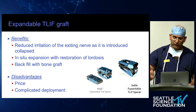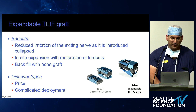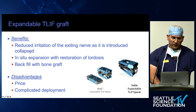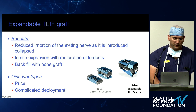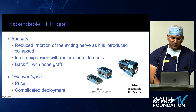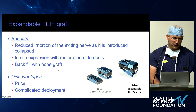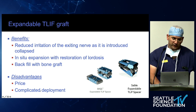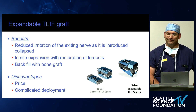Expandable cages — we've seen a lot of cool data and demos today. They definitely reduce irritation of the exiting nerve root when introduced collapsed. In-situ expansion helps with lordosis, and you can backfill with bone graft, as Paul demonstrated nicely. They are more expensive and can be complicated in terms of deployment, as was also demonstrated.